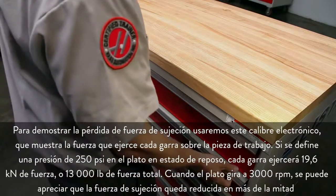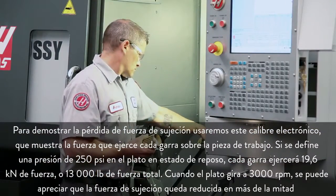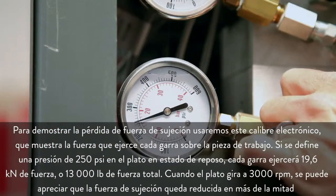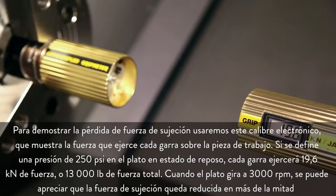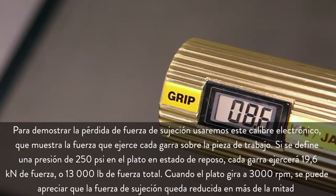To demonstrate the loss of gripping force, we will use this electronic gauge which displays how much force each jaw is exerting against the workpiece. With our chuck pressure set at 250 psi and the chuck stationary, each jaw is pushing with 19.6 kilonewtons of force, or 13,000 pounds of total force. With the chuck spinning at 3,000 rpm, you can see that the clamping force is reduced by more than half.